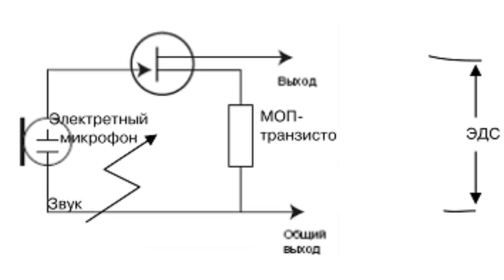A high input resistance pre-amplifier is used in virtually all electret microphones — a repeater with field-effect transistors built into the body of the microphone. This helps reduce the output resistance and signal losses when connecting to the microphone's signal amplifier input.